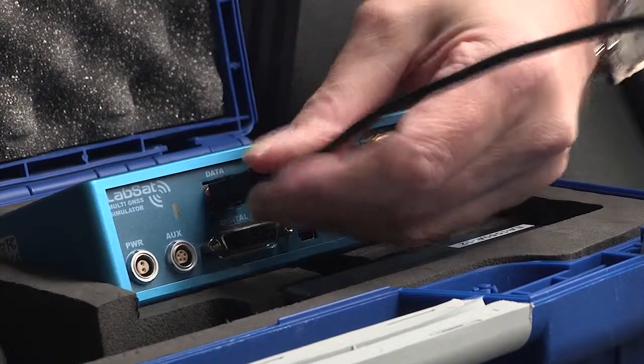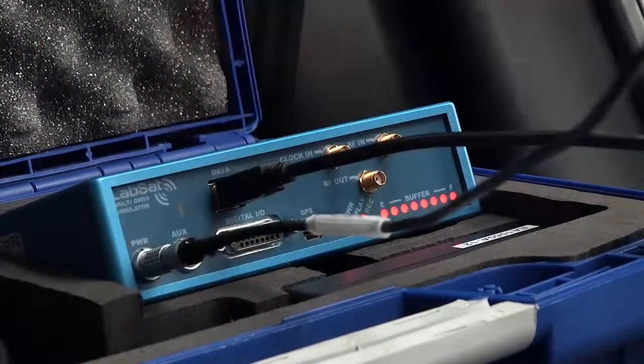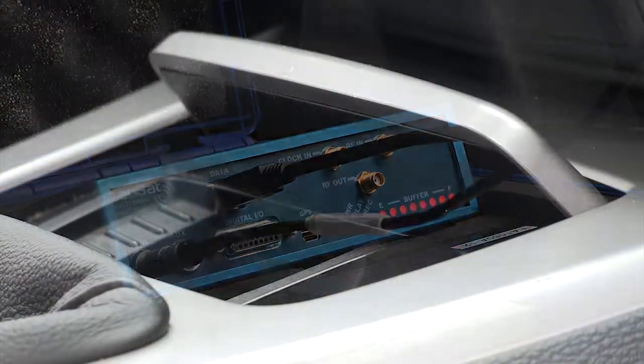Start by connecting the LabSat to your laptop using the USB cable provided. Then plug in the power cable to the LabSat and your vehicle's cigar lighter.